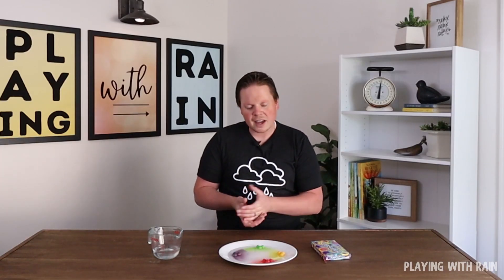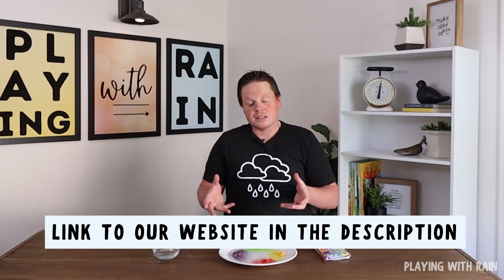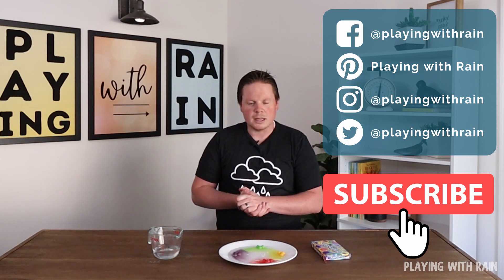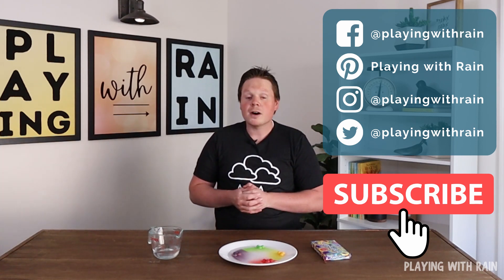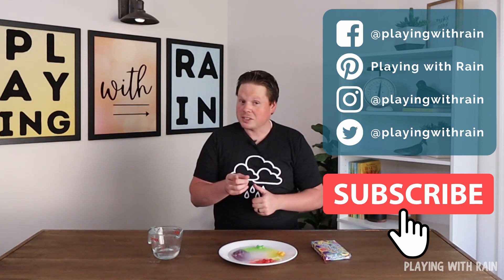If you thought this was pretty cool — I think it's pretty fascinating myself — you can find out more information. We go into more of the science behind these experiments on our website, so you can check that out. And please don't forget to hit that subscribe button, like our stuff, follow us on social media, and that way you won't miss any more of the fun experiments that we do in the future. Thanks again and have a great day — we'll see you next time.